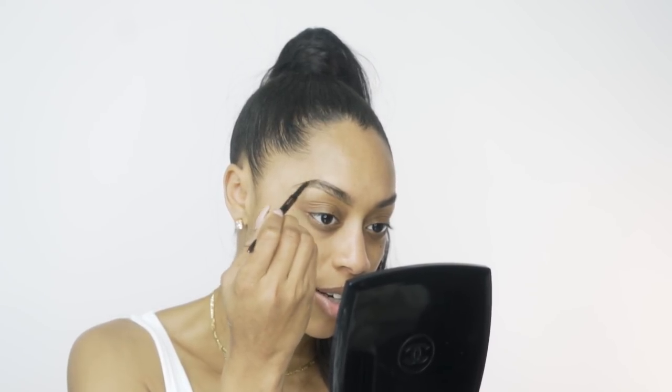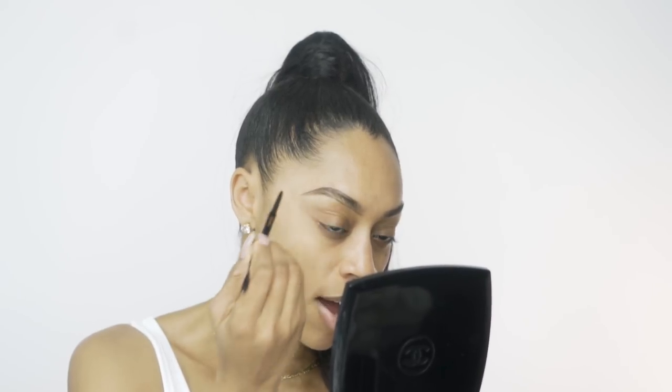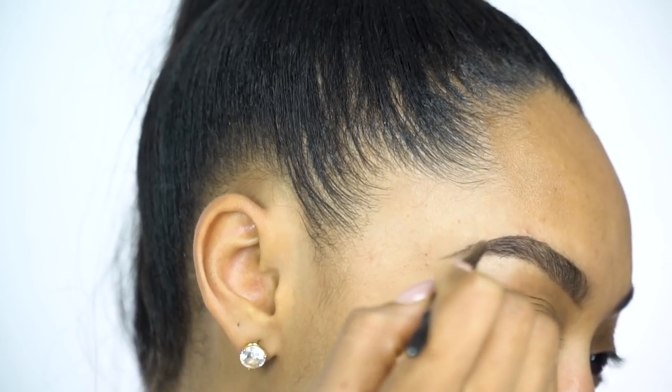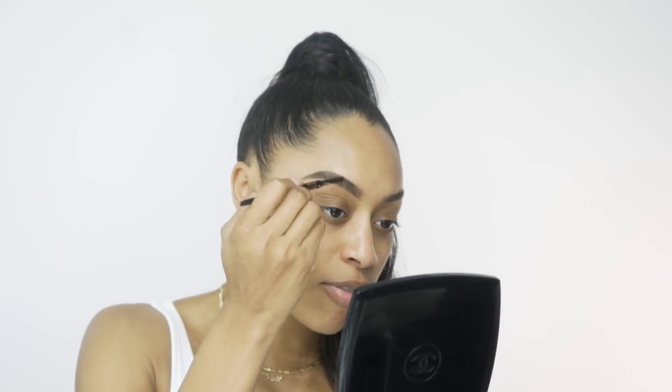Especially if you're really not that good at doing makeup — but if I can do it, you can do it. Now that we've outlined the brows with our Brow Wiz, we're gonna create hair strokes into our brows. We start from the front and work our way all the way through into the tail. It doesn't have to be perfect — you want to create those natural hair strokes to fill in any bald spots.